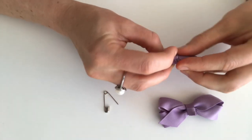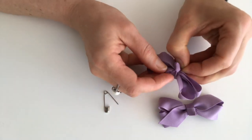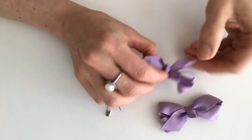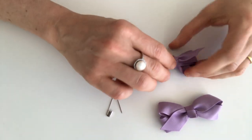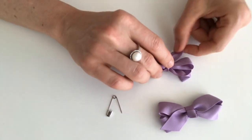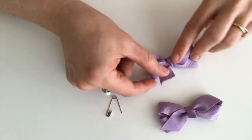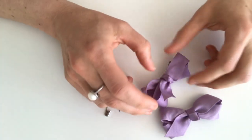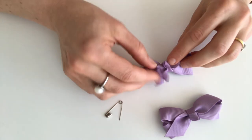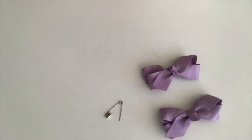You'll see it just easily pokes through there — just be patient, it's tiny. Pull that little bit through. There you go. You've got your loop back, and then just finesse it until it looks like it's supposed to look. You'll probably have the other one that you can copy and finesse it until it's looking right. There we go — bow clip fixed.